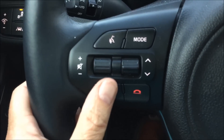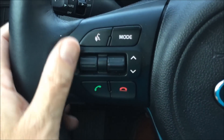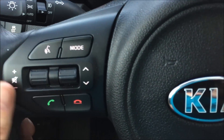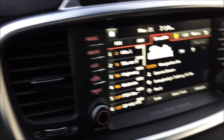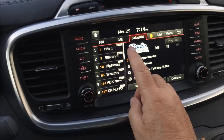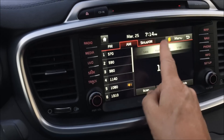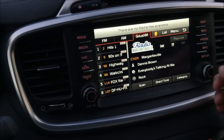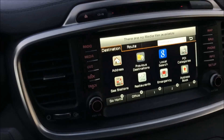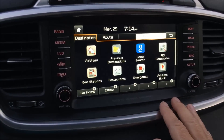Over on the left side of the steering wheel is where we're going to find our voice-activated controls, our phone, and our audio system — all right in here, easy to access. Coming on over to the center stack, we're going to find a large touchscreen monitor where we can change our audio systems, go to our media, access our map and nav system. All this is right here, very easy to use and very responsive.